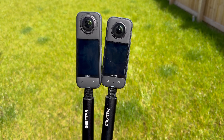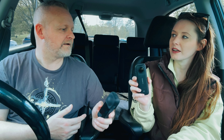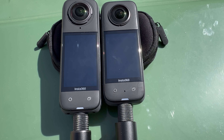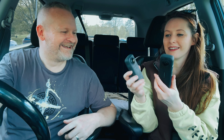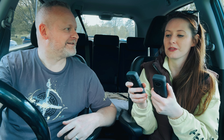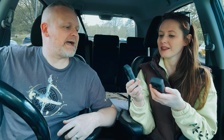How much bigger is the X4 compared to the X3? It's not actually that much bigger, but in hand when you're using them it does feel quite a bit more weighty. There is quite a difference — it's kind of like its younger sibling. It's like the X3 has grown up! I also like the grip on it — it's got more texture, which is very cool.